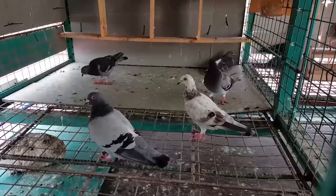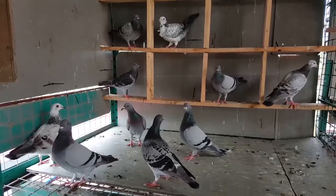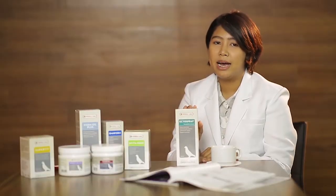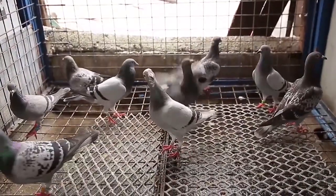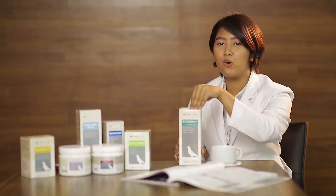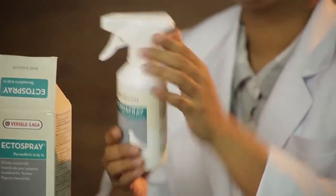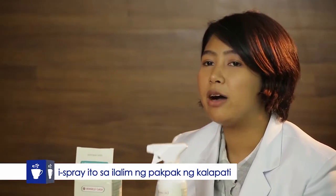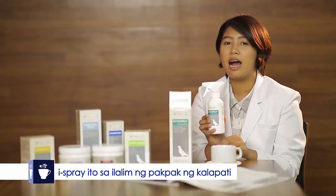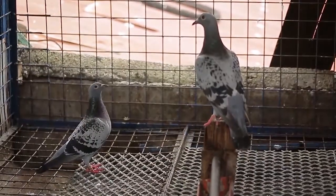Kahit na pumasok ito or malanghap ng ating mga kalapati or kahit dumampi sa mata, hindi ito magkakaroon ng masamang efekto sa ating mga kalapati. In case na napakarami na ng kuto or mites ng ating mga kalapati, pwede tayong gumamit nitong ectospray. Nasa spray bottle na siya, hindi mo na siya ididilute sa tubig. Pwede niyo siyang ispray sa ilalim ng pakpak kung saan natin makikita ang napakaraming kuto at mites. Magspray tayo ng dalawa hanggang tatlong spray.